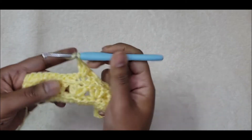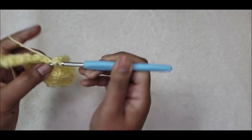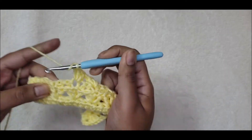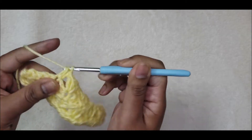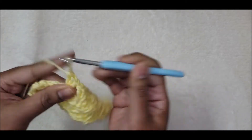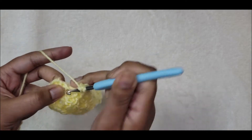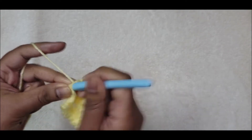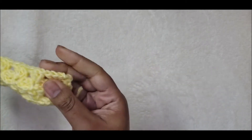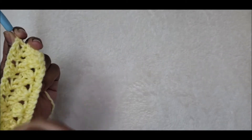Continue placing three double crochets into each center single crochet space all the way across. In the last single crochet off the last cluster, three double crochets. Then at the end where we had that one single crochet, put one double crochet to end this row. We started with a chain three which counts as a double crochet; we end with a double crochet to keep things even on both sides.